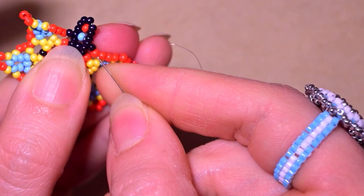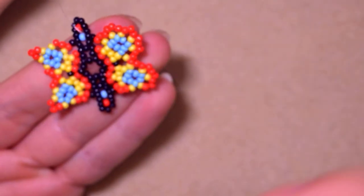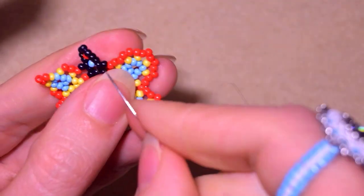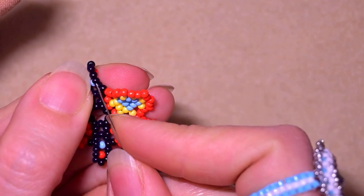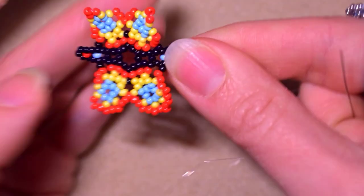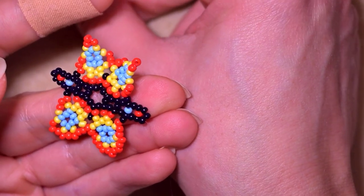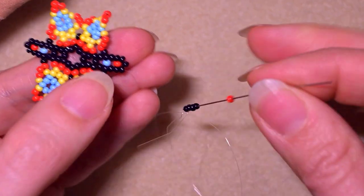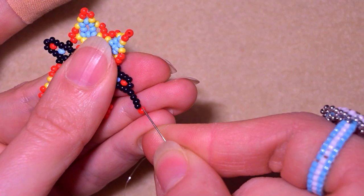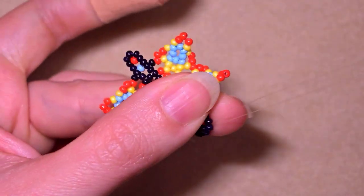Now I will go in this direction. Before I finish the wings I want to add the head of my butterfly and attach the earring finding. At this step I take four black beads and one red, slide those down, skip the red one - don't go through it - but go through all of those black beads in this direction.